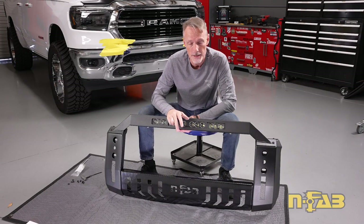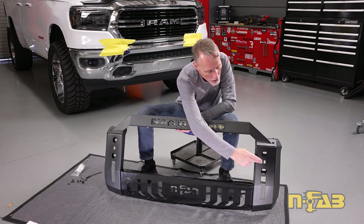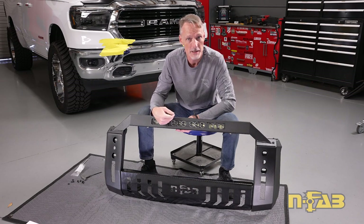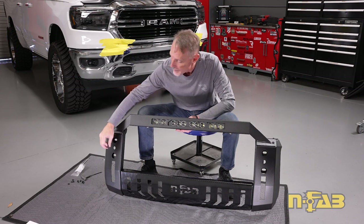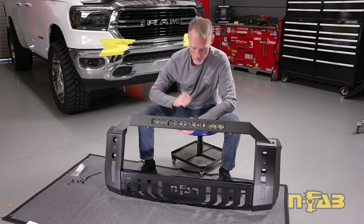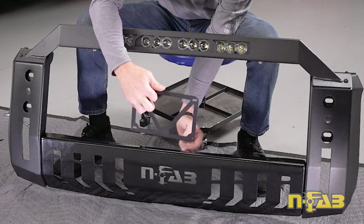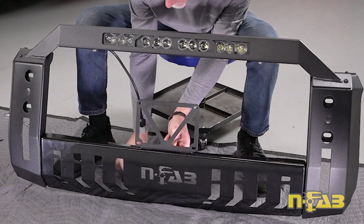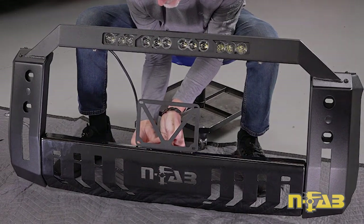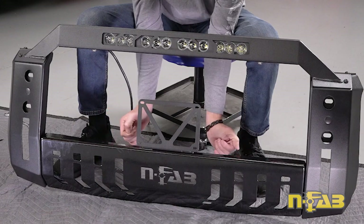If your truck has front facing sensors, you'll need to take the two center sensors out and install them into your bull bar in these two smaller holes right up here. There are also provisions in the kit for that, including a sensor extension harness. We do not have front facing sensors in our truck, so we're going to plug those holes with the included caps. If you do have front facing sensors, refer to your instructions for those steps. Also, if you're going to be using a front facing license plate, you can install that now — there's a bracket that lines up to a couple of holes, and you'll use the self-locking hardware. Get that adjusted to center and then lock it down.